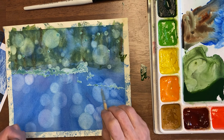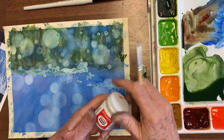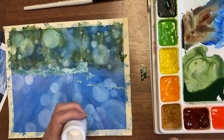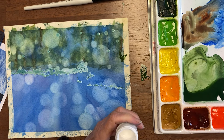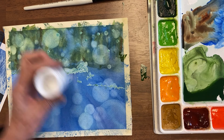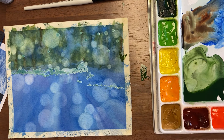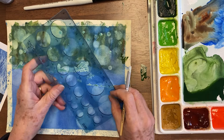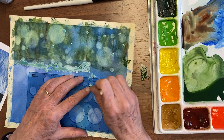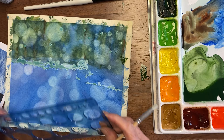When you have places where you want it a little bit whiter, you can get your bleed-proof white and put some on your palette. You want to get it from a more pasty spot in the jar — some of it is runnier than other spots. Then rub almost all of it off the brush. You can also add color to it. This way you can get really white bokeh, and I usually dab them too so that they aren't quite so bright.